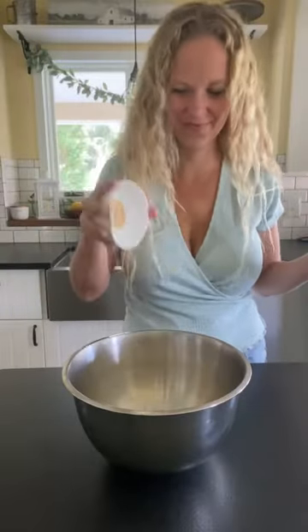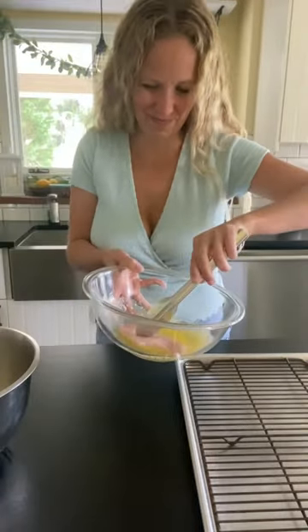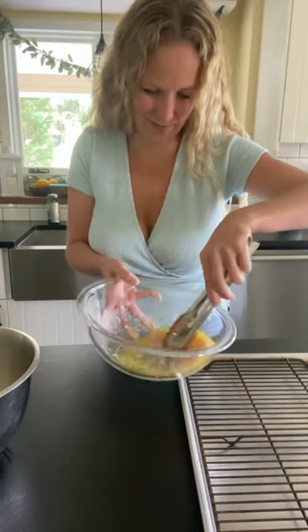For our panko crust, we've got panko, Parmesan cheese, and lots of yummy spices. We're gonna toss that together, dip our chicken in that garlic butter, and then in the panko mixture.